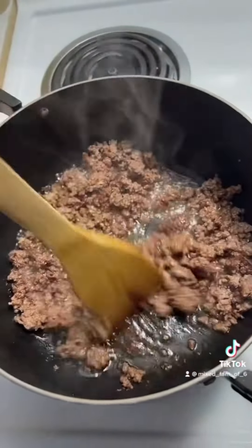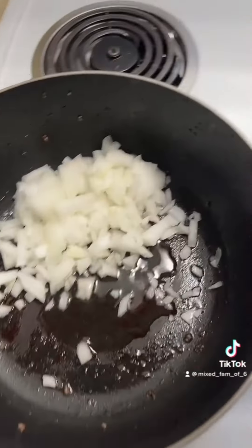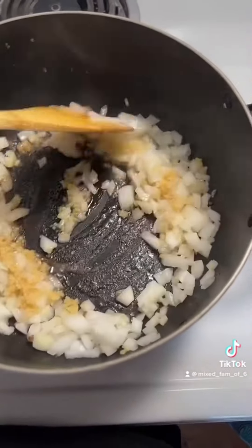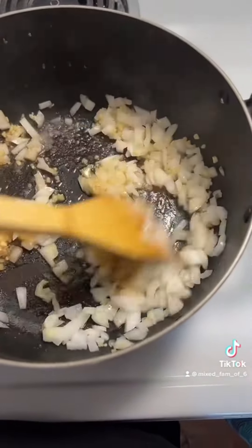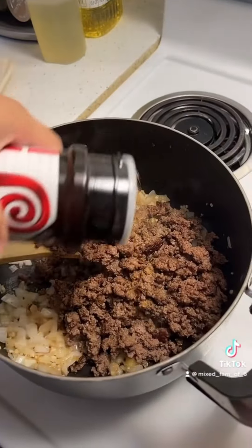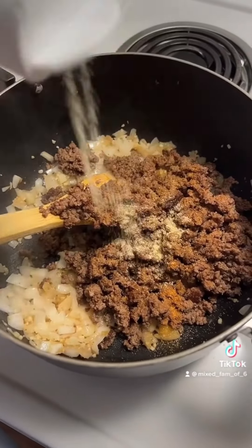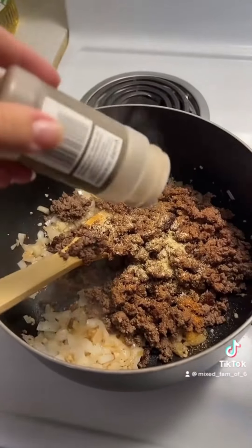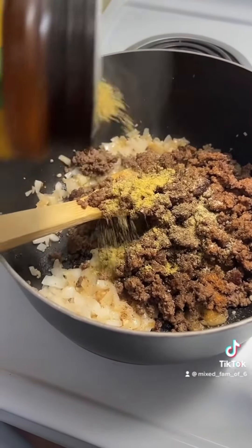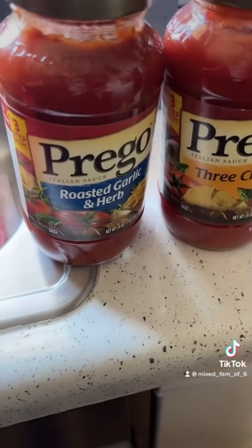The meat is ready, I'm gonna drain it. Add the onion with a little bit of oil, I added two teaspoons of minced garlic. Speed this up a bit, add your meat back in, some seasoned salt, garlic salt, some black pepper, a little bit of chicken bouillon. Mix, mix, mix.